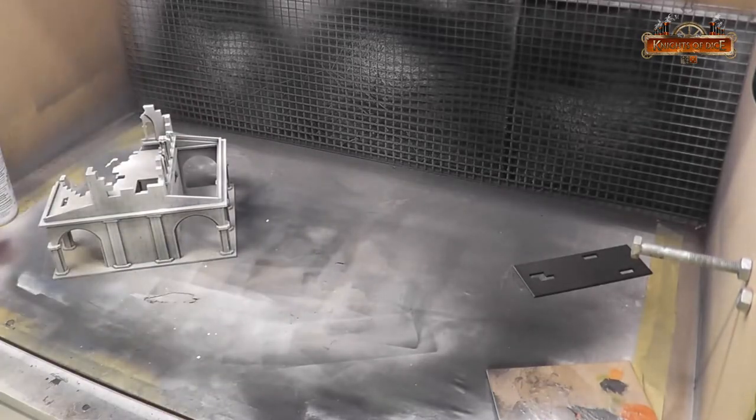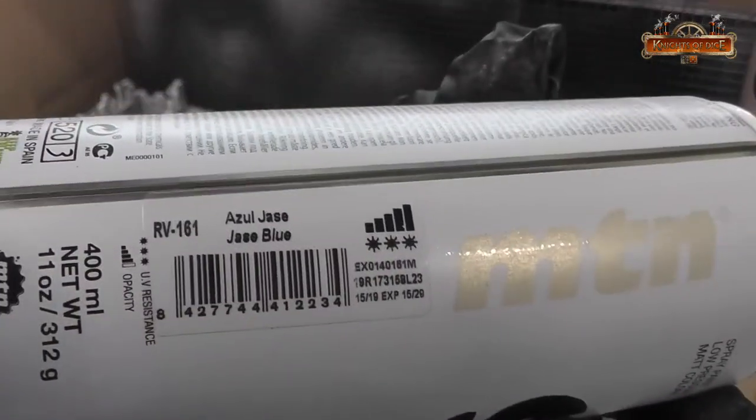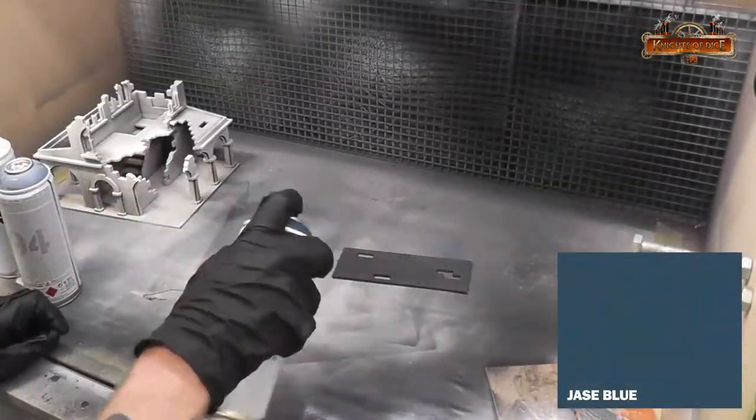Starting off from that black, we're going to go almost to white to give us kind of a Middle Earth sort of look.